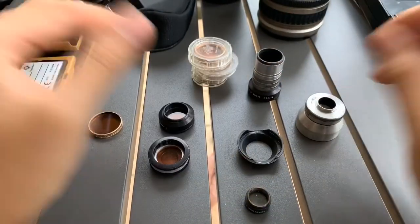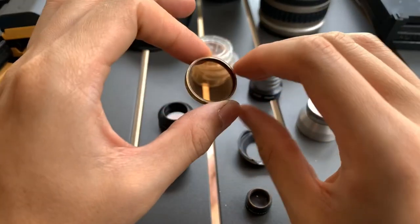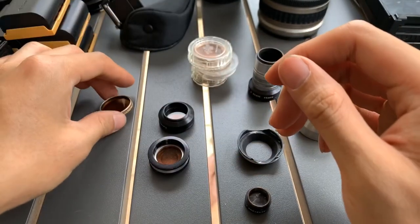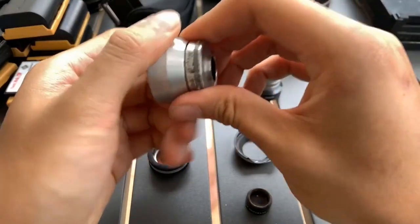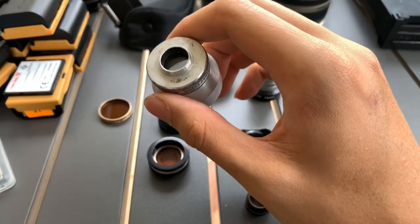All right, that's it for now for this set of filters, which I'm not sure what they are. I'm sure it's a good price, so anyone who wants to buy can get them at an affordable price. If you find this video helpful, please like, subscribe, and share. See you guys soon — bye, God bless!